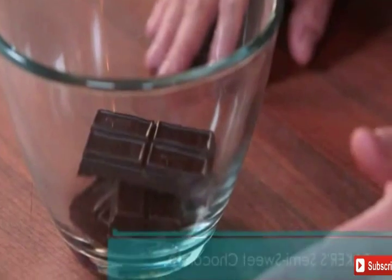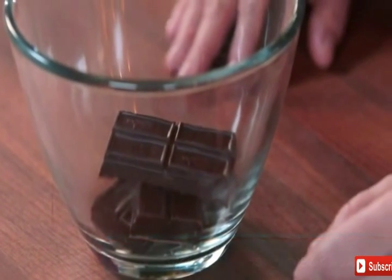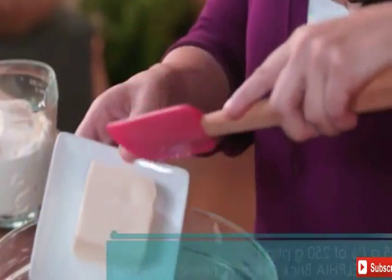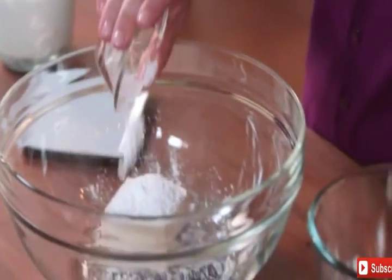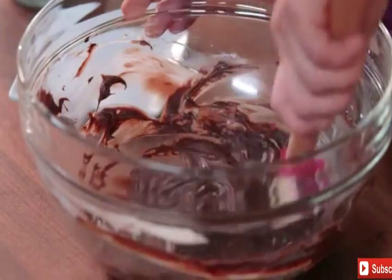Meanwhile, microwave three ounces of baker's semi-sweet chocolate in a microwavable bowl for two minutes on high, or until the chocolate is melted. Let it cool slightly. Meanwhile, mix until blended half a package of softened Philadelphia brick cream cheese and the rest of your icing sugar. Add the melted chocolate and mix well.